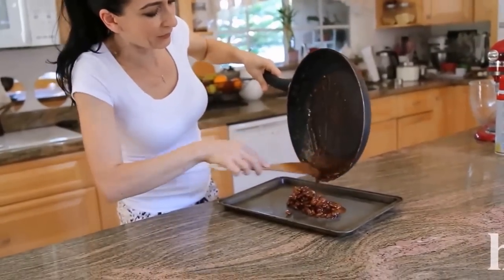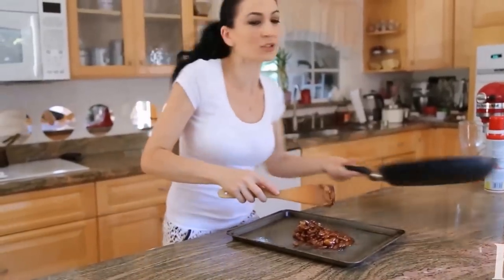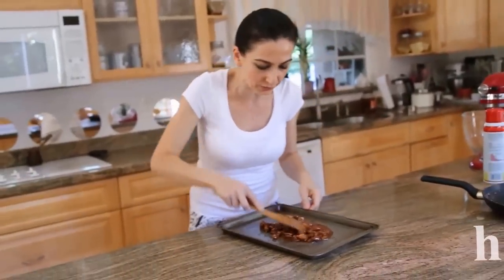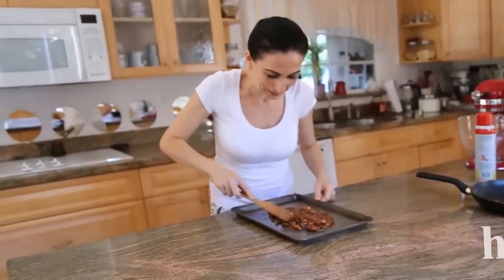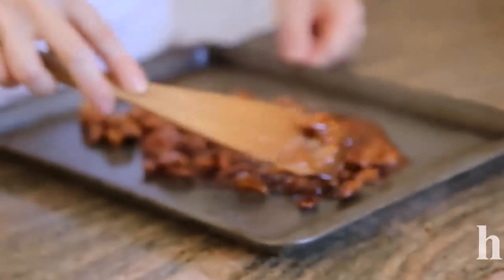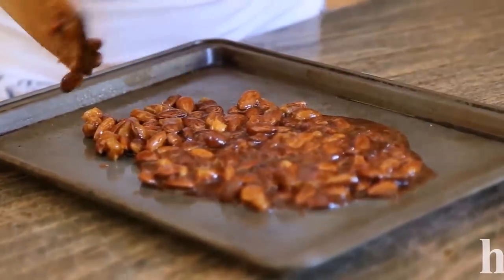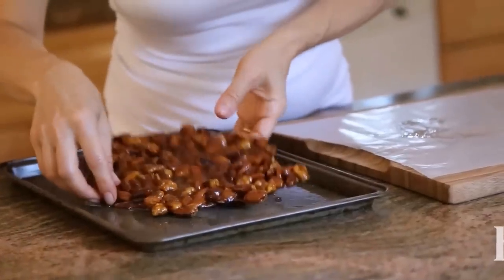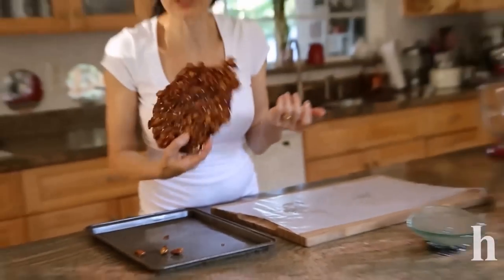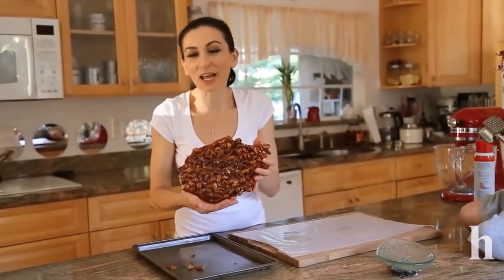If you use your countertop, make sure to spray it with cooking spray. Silicone mats are also very good — I couldn't find mine so I'm using this pan. Just let it sit on that oiled surface for a couple of minutes to cool down. It took probably 20 minutes for this to fully cool down.